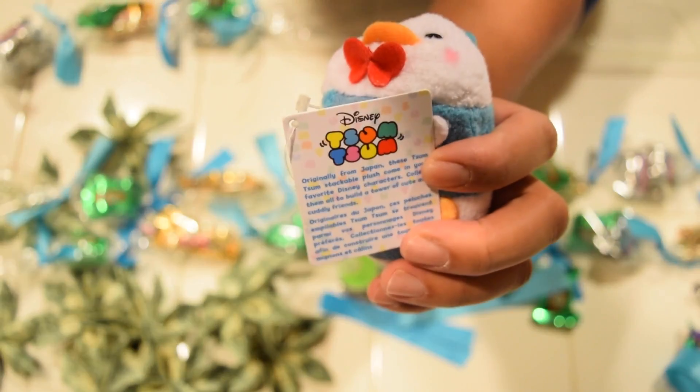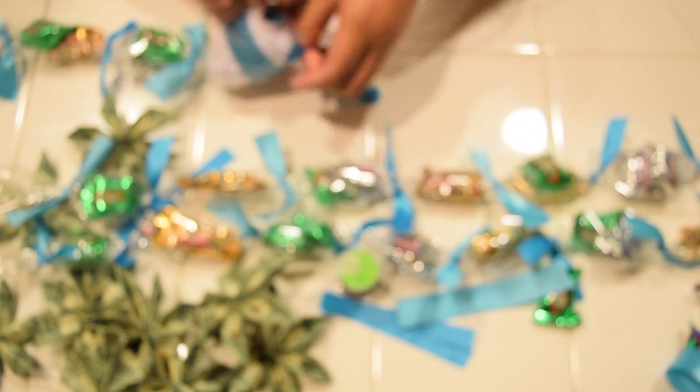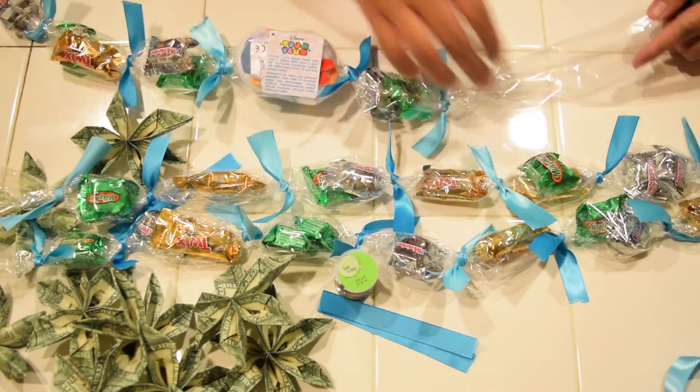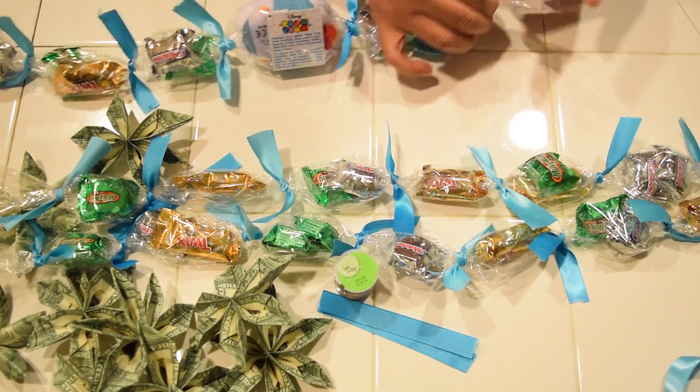So while I was shopping, I found this little Tsum Tsum — I thought it would be really cute and it matches the bows. But you can honestly put anything in here. My cousin made me plenty of leis before and he just put cute little random things, usually from Daiso I bet. You can just make it your own.